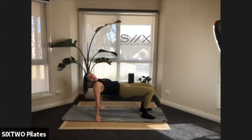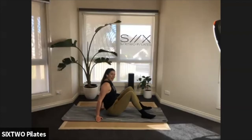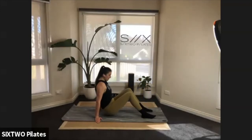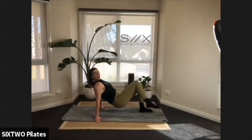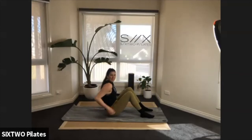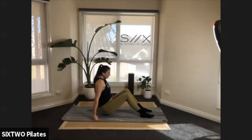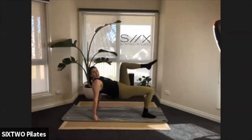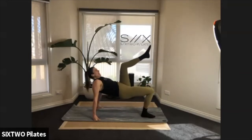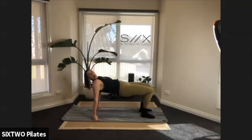Slowly lower back down to the floor. Next time we come up, we lift one leg off: lift up, lift your left leg up, come back down. Scoop to the floor, swap it over — right leg, come back down, scoop to the floor. It's like marching. Six of these, three on each side — lift, lower, five, four, three, two. Last one: both feet down, lift up, hold it here.